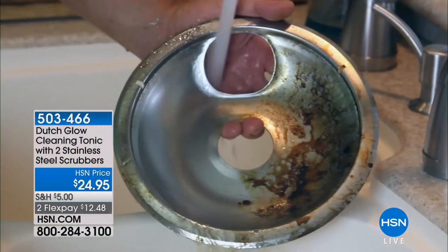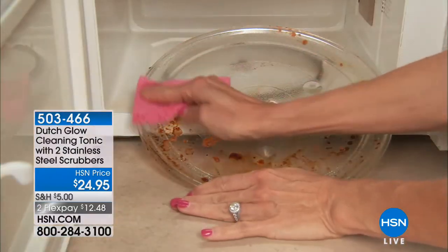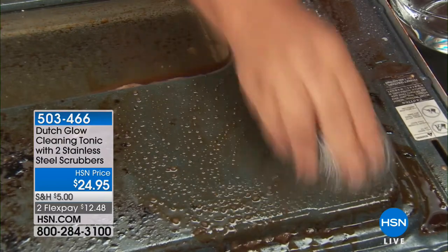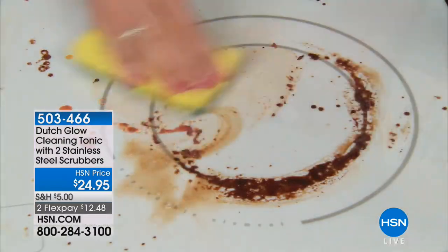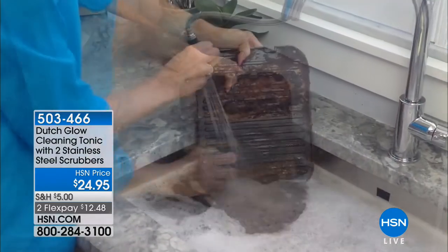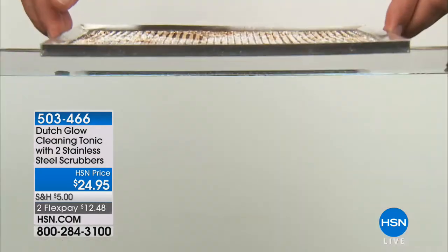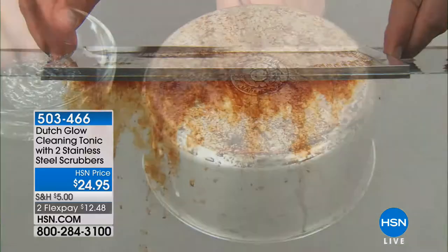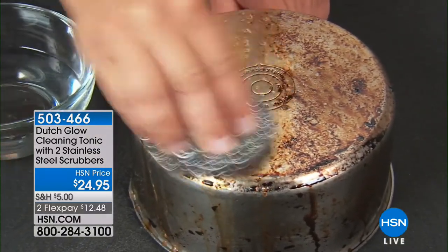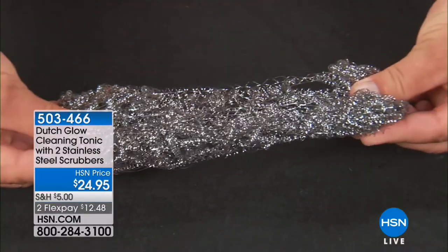Coming up, we've got the Dutch Glow, and this is such a great idea for those of you that are looking for an instant clean. This is cleaning with the power of citrus, so it's super effective, it's super affordable. It also gives you really the best of the best when it comes to cleaning power. You're getting two bottles of the concentrate — each one gives you four full-size bottles because it's just a concentrate, and you're gonna extend the rest of it.